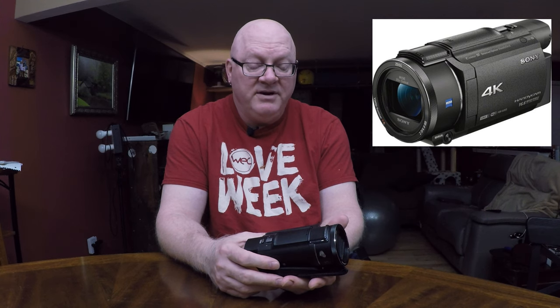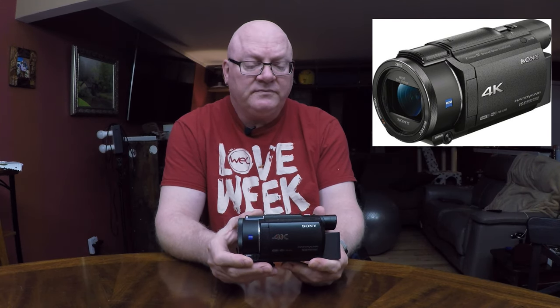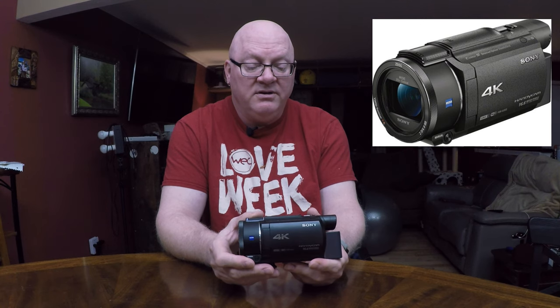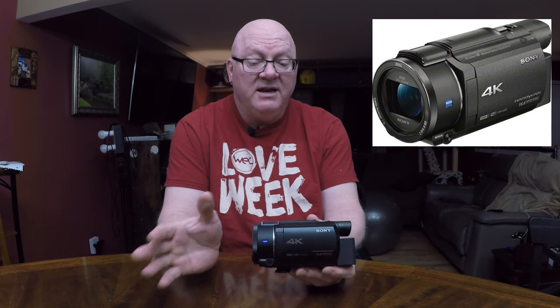That really upset me. It was the only thing I brought — you would think I would have had a backup, but I didn't. I counted on this camera and was very disappointed. When I got home, I realized it was a month outside of the additional warranty I'd purchased. I went on Sony's website and found that they have a standard repair price listed — it was $500 to repair this, sight unseen, without even looking at it.